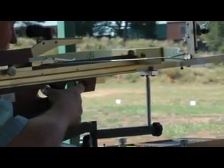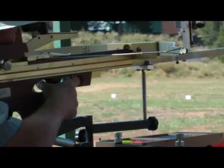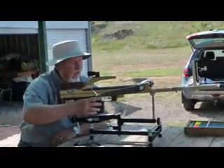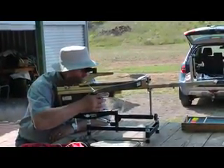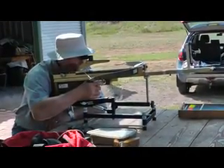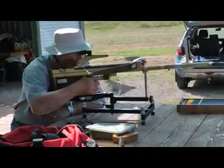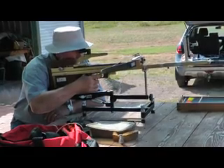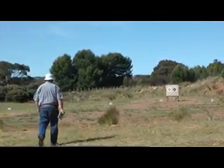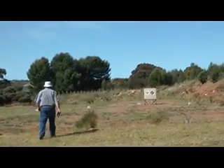The crossbow rests loosely on a modified commercially available bench rest with both horizontal and vertical micrometer adjustments. The standard bench rest does not have any micrometer windage adjustment. The distance is 70 meters.